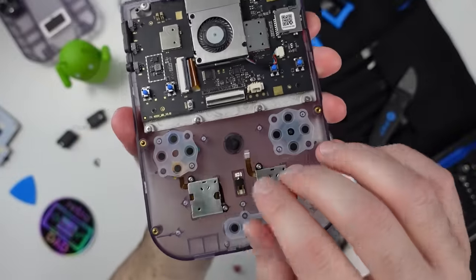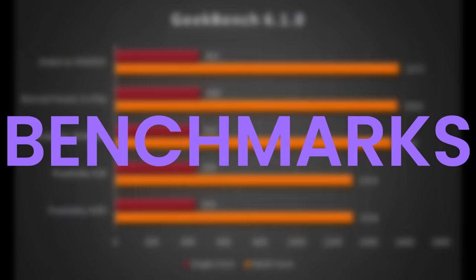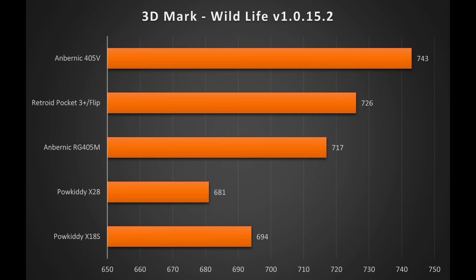Now let's check some synthetic benchmarks and see if the 405V keeps up with other T618 devices. With the 405V set to high performance mode and fan at the highest setting, Geekbench 6 shows it keeping up with the best of them and matching what we expect from the T618. The same story with Antutu — numbers are close to what we've seen with the Retroid Pocket 3 Plus. And in 3DMark Wildlife, the 405V actually came in with the best numbers of all devices tested at 743.